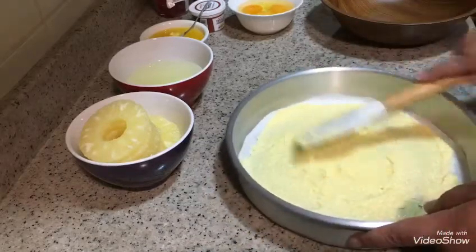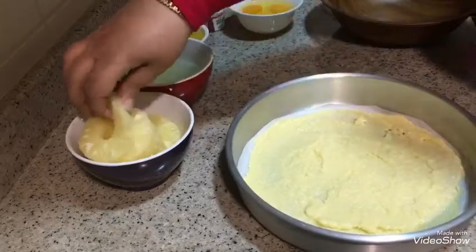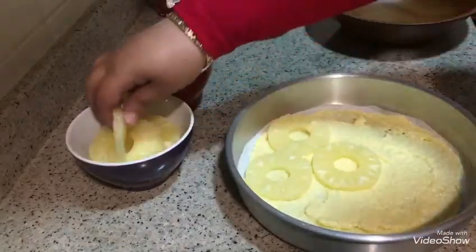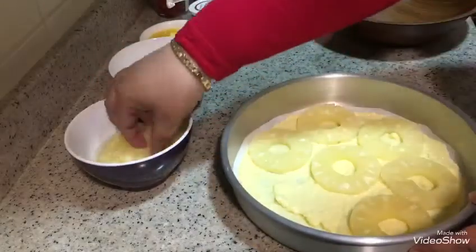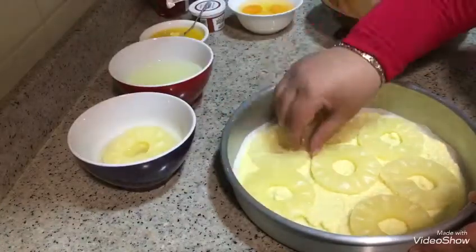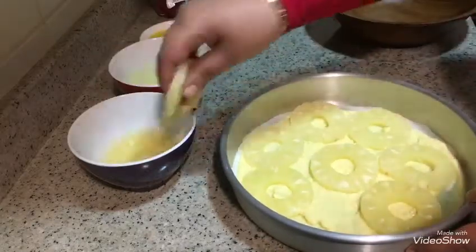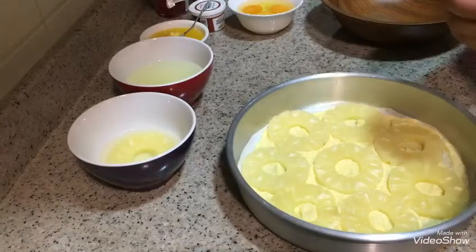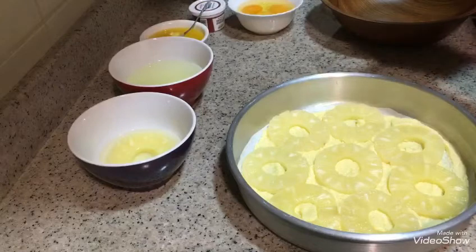We will add the ananas to the mixture. I will put the cake on the egg.